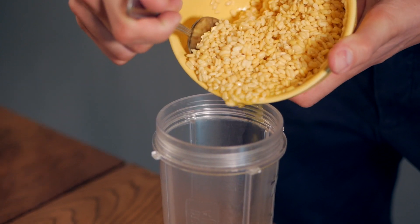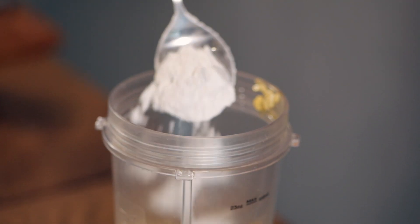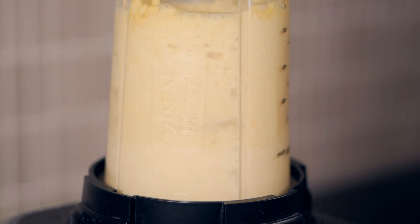First you want to get one cup of split mung beans ready and just let them soak in water for about a minimum of two hours, then rinse them. Add them to a food processor with a little bit of water — maximum about a quarter cup — then also add one tablespoon of rice flour and blend it into a batter.